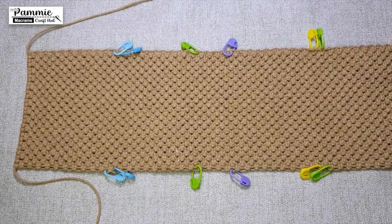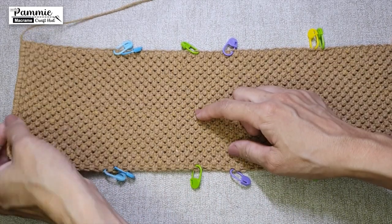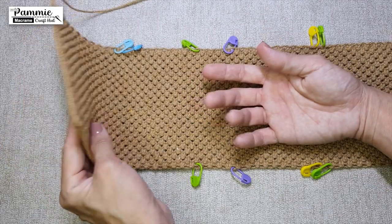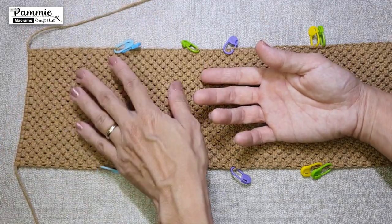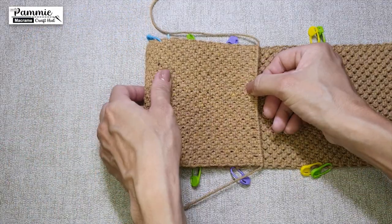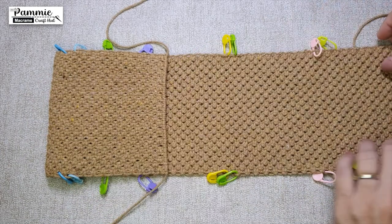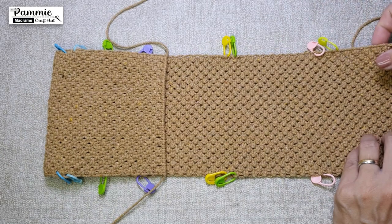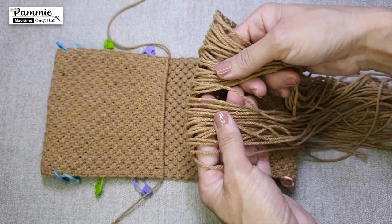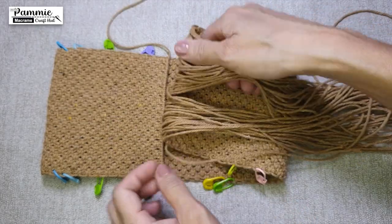Following on, identify which surface you would like to use as the front, and which surface you would like to use as the back. Thereafter, lay the front surface upwards and flip over the top end so that the underside is facing you now. Likewise, from the bottom end, get it flipped upwards as well.